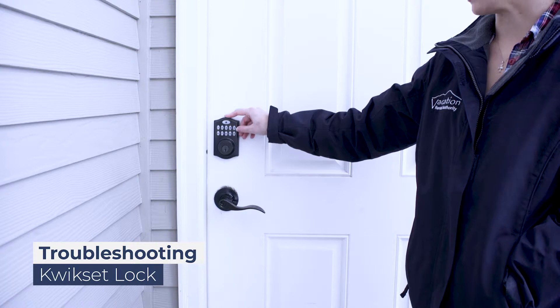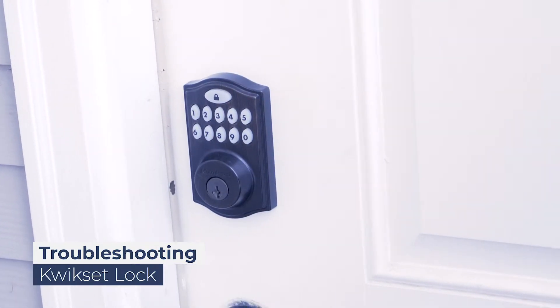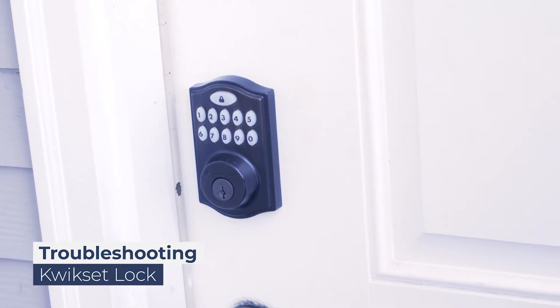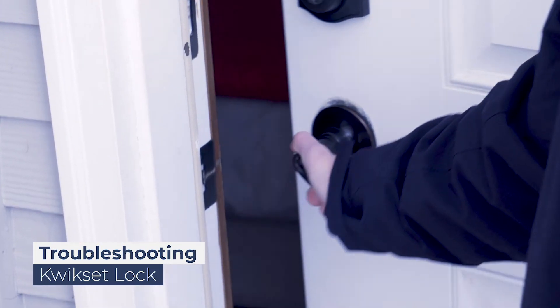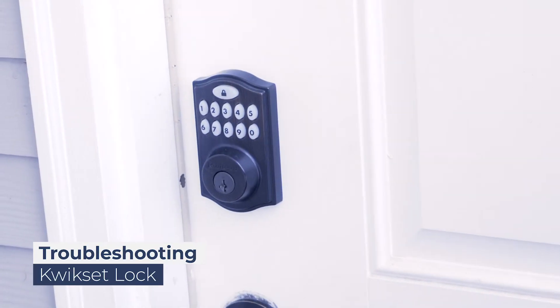Enter the code slowly and firmly. You will hear the lock unlocking when entering the correct code and the door will be ready to open. When locking the door, simply press the lock icon.